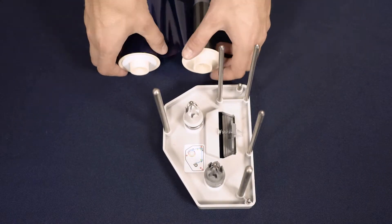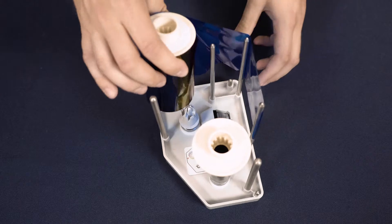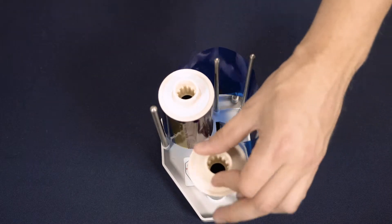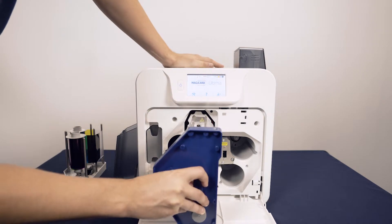The dye film fits in a similar way. Ensure the matching spool and end caps fit together like this. Wind the film on so the coloured panels of the dye film are visible. Now you can place the dye film cassettes back into place as shown.